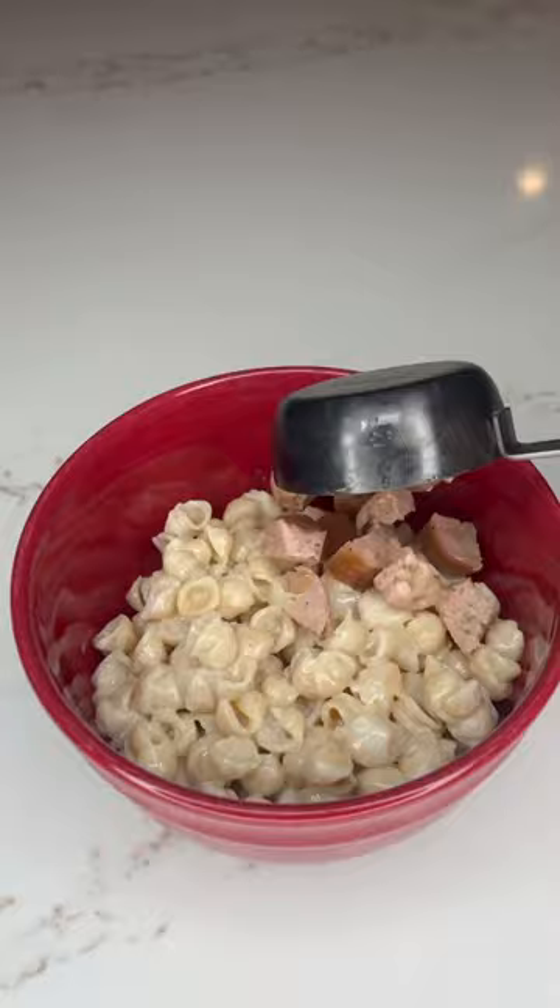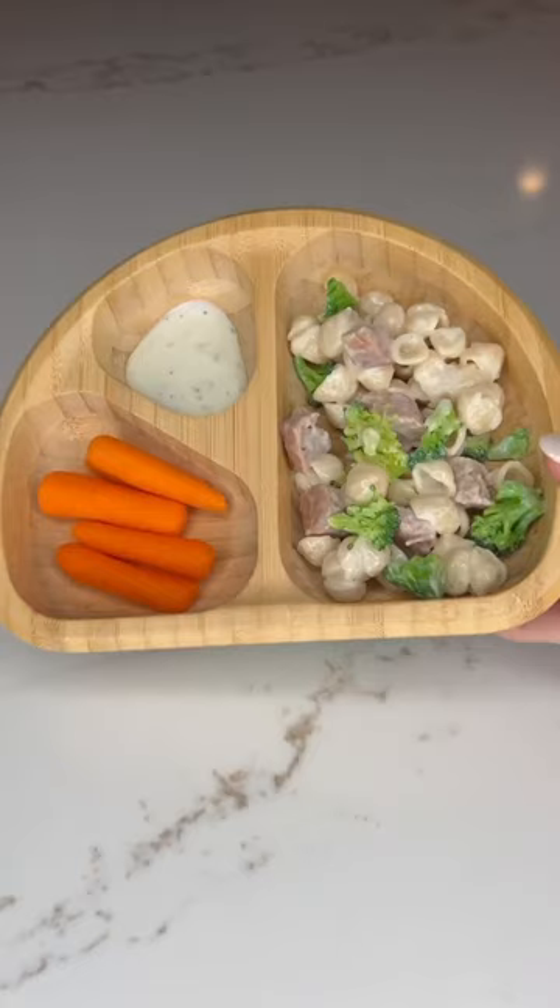They love these Goodles mac and cheese — we get the shell, a good one. I add chicken sausage and broccoli.